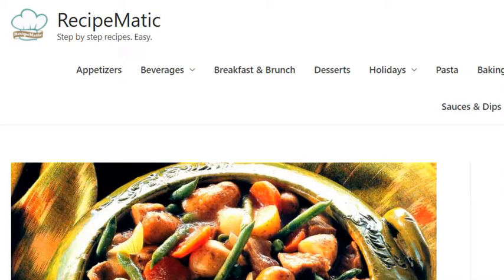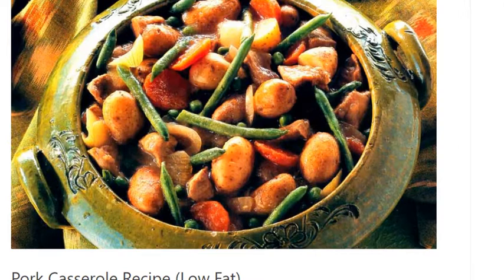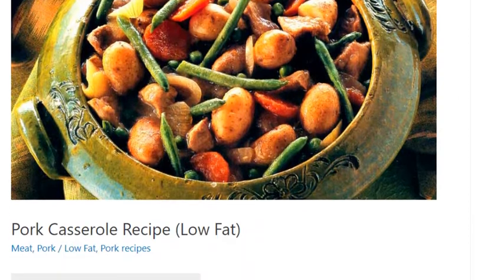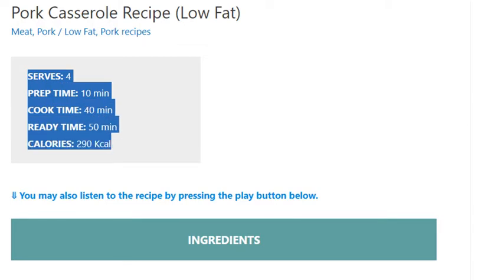Pork casserole recipe, low-fat, serves 4. Prep time: 10 minutes, cook time: 40 minutes, ready time: 50 minutes. Calories: 290 kcal.